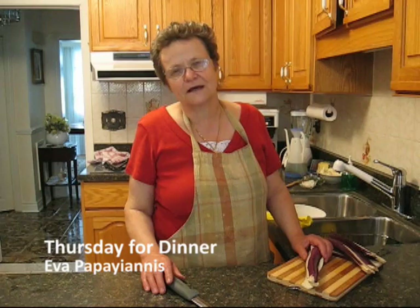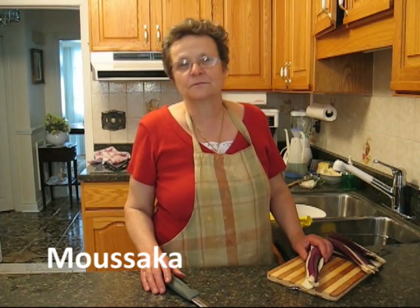Hello, my name is Eva and today we're going to make moussaka.